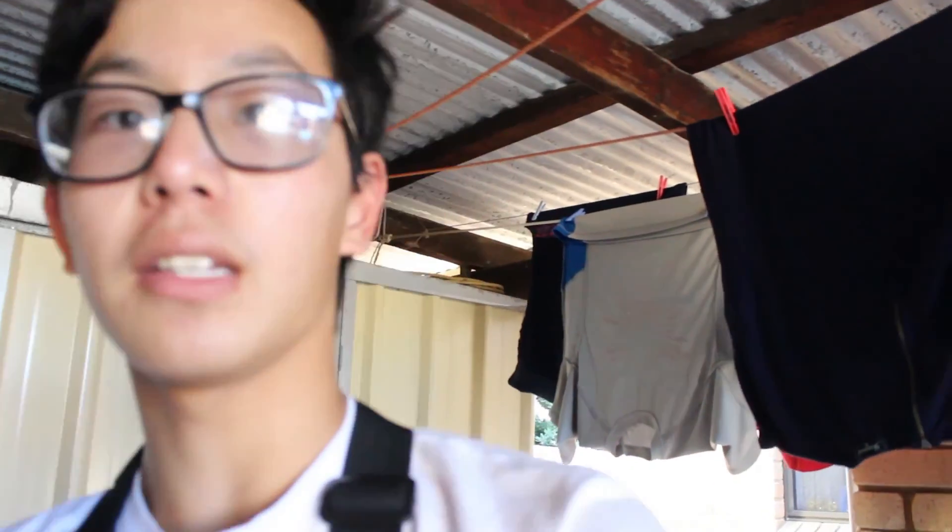What is up guys, it is Harry back at it again with another OzStance video. Today I'm actually going to be doing something a little bit different. I've been playing with this for a long time and I'm actually going to be doing a review on the E-Trike. I've got the chest mount on already.